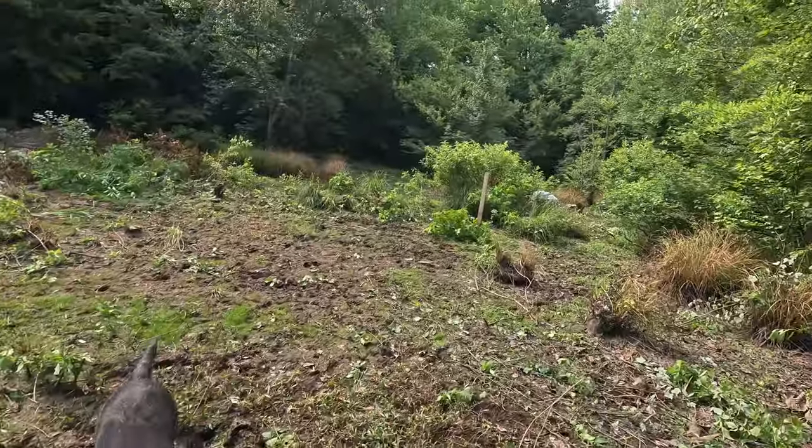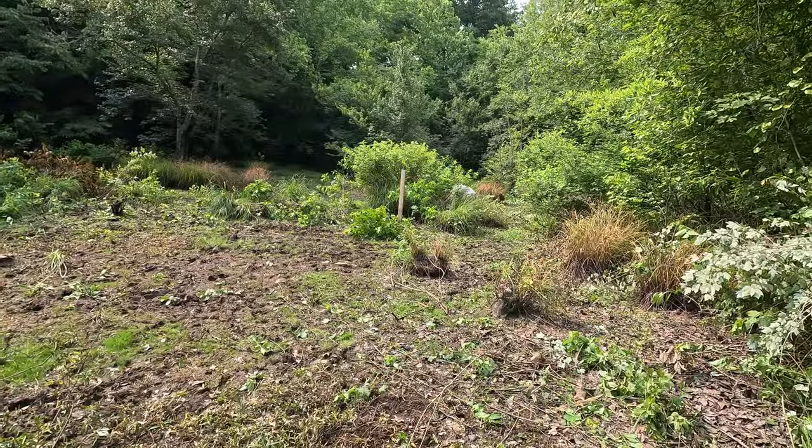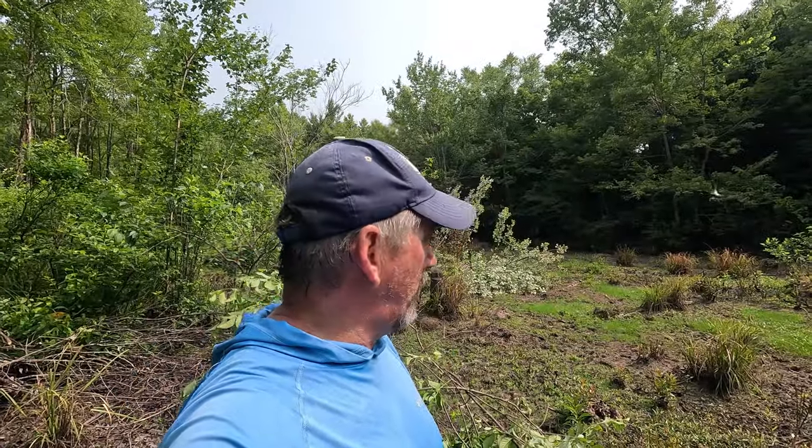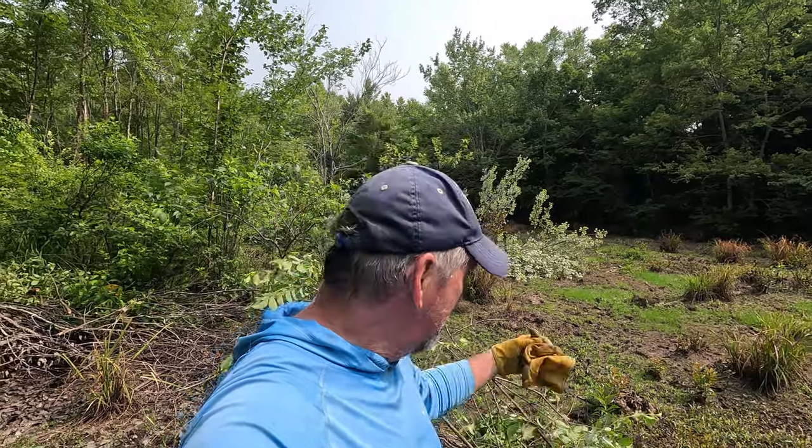We're out here at the big hole getting a little work done. Got Nate over there with me clearing out some stuff — cleared out a bunch, we've got a bunch more to go. I'll keep you updated as we go. It's hard work today, but that's what you gotta do for ducks.